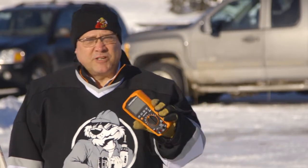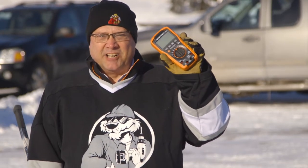Hi, Ron Ford with Acme Tools coming at you today from the frozen tundra of Grand Forks, North Dakota. I have in my hand the Klein MM600 multimeter. Most people know what a multimeter is for — testing your electrical circuits. But in North Dakota, we want to torture it. We're going to put it through the Acme Tools tool torture and let's play around with it like it's a hockey puck.